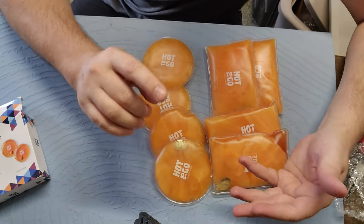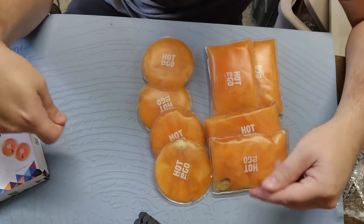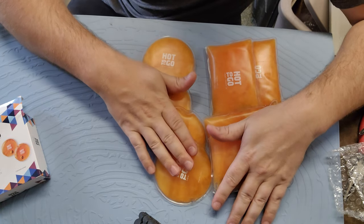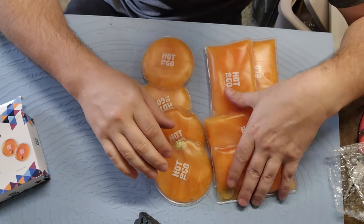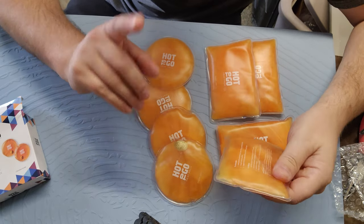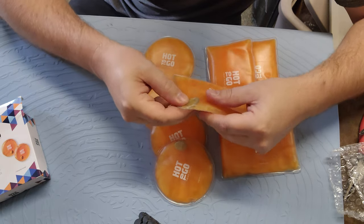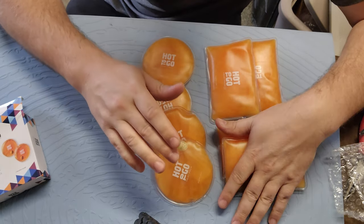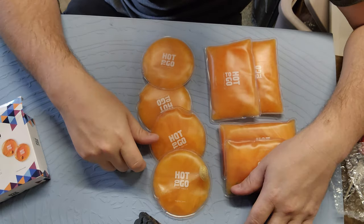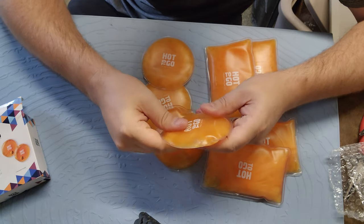They don't just have this style — there are ones that wrap around your neck, ones you can strap on your feet, and ones for your back that have straps around the front, which trust me are the ones I could definitely use. I'm going to put a couple in my luggage — in my check bag rather — because I'm not sure these would make it through security, though maybe they would. It's just a really cool idea.